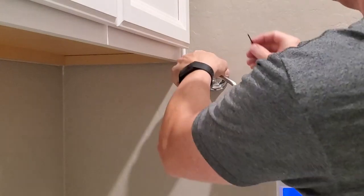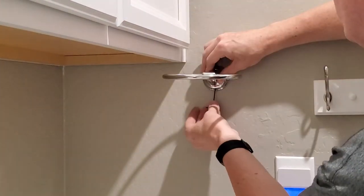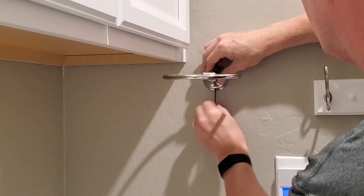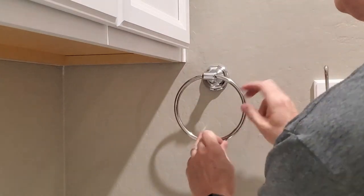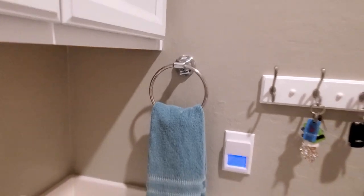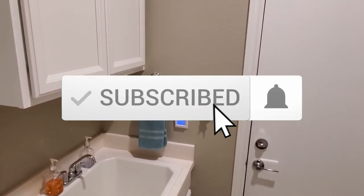Now place the towel ring over the bracket and use the Allen wrench to tighten the screw underneath. Turn the Allen wrench until it will not tighten anymore and we're all done — looks great! Remember, if you like these videos give a thumbs up, share it, and if you love it, hit subscribe — it's free.